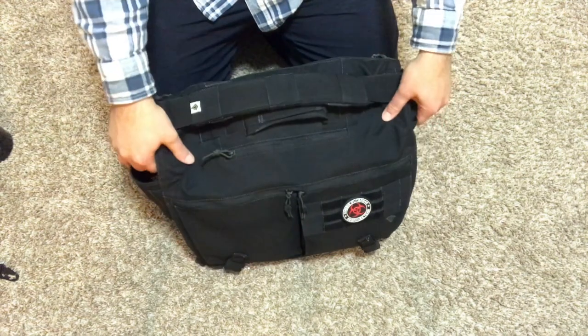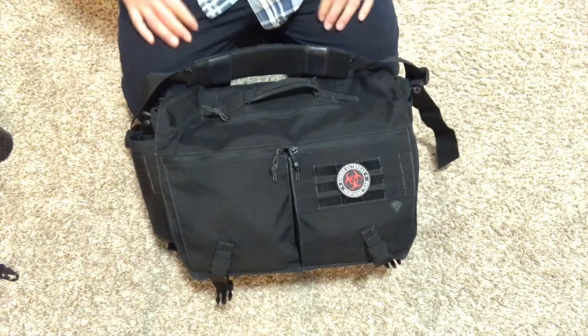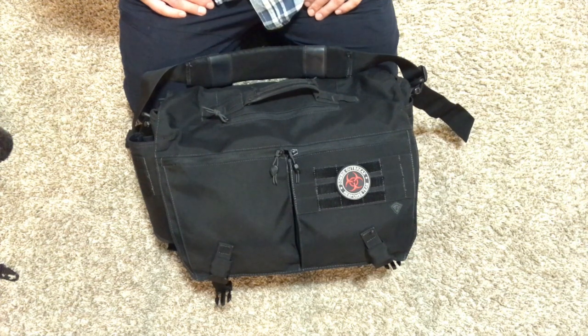So that's it — that's the Ascend messenger bag. Like I said, I really enjoy it. I've been using it for a couple months and I'm going to continue to use it until I wear it out, which I'm sure is going to be years from now. Other than that, do brave deeds and endure.